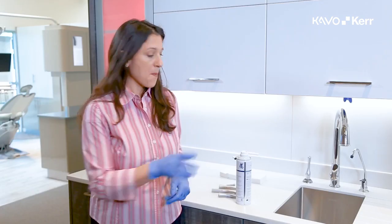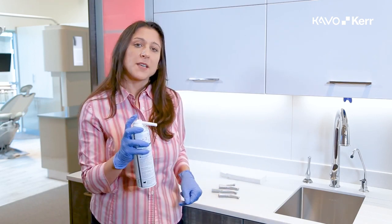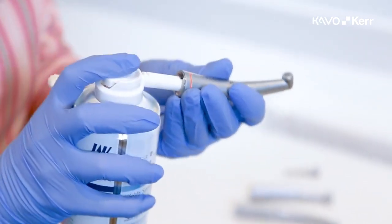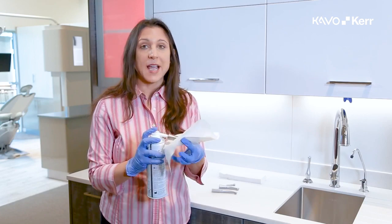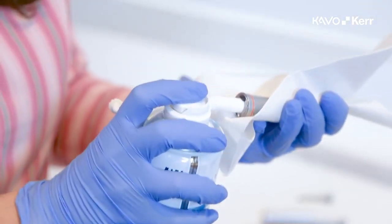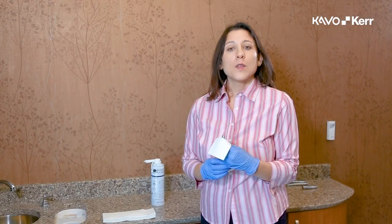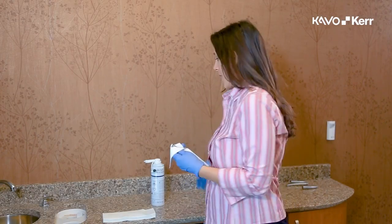Choose the appropriate nozzle for the back end of your handpiece and place the handpiece on the adapter of the lubricant's nozzle. Spray the lubricant for approximately 2 seconds. Lubricate the chuck weekly with the adapter provided with the lubricant.